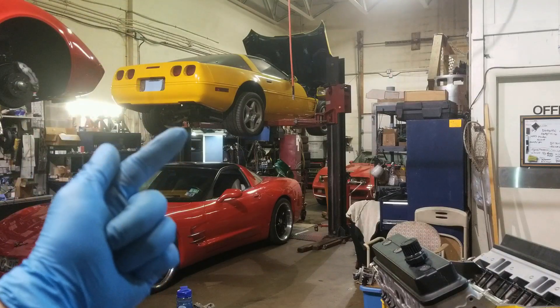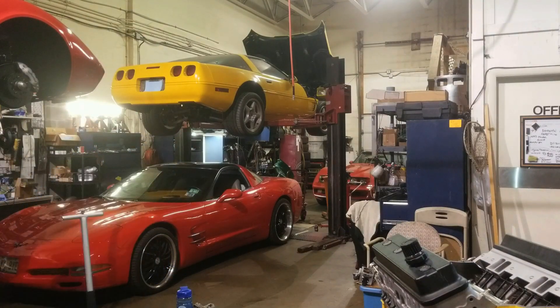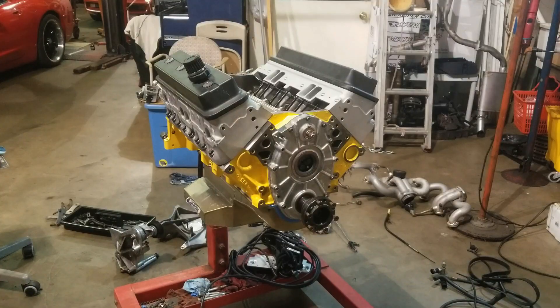Welcome back to the shop. We've got the Lingenfelter C4 Corvette on the lift. We are continuing with the engine restoration. Here's the engine from the machine shop — it's fresh. We went through the cylinder heads, put new pistons in, and also upgraded the crankshaft to a forged steel crank. So this thing's a lot beefier.